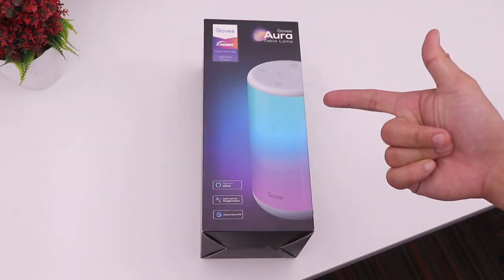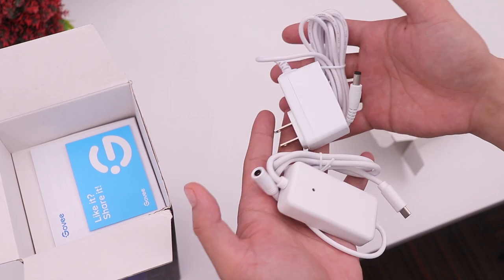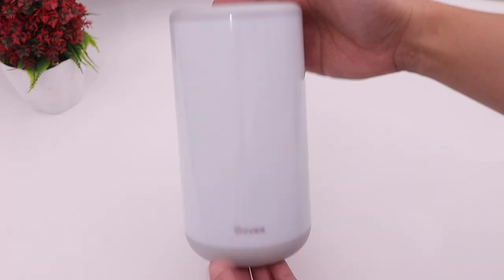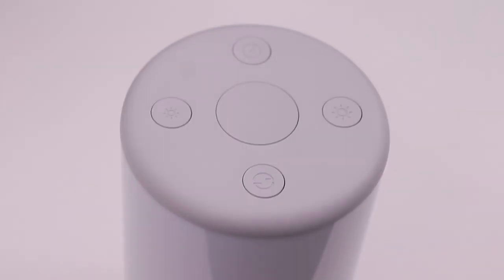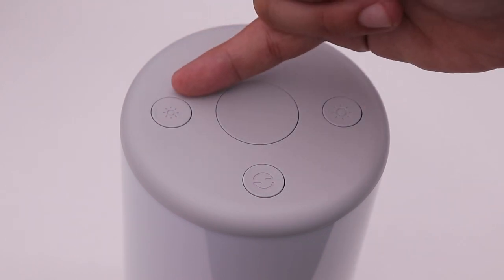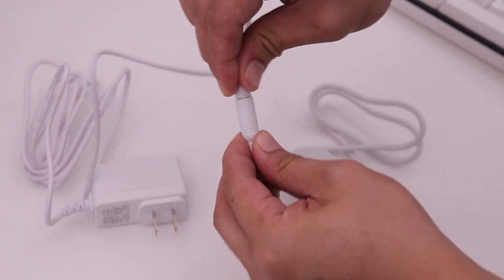Moving on to the Govee Aura lamp. We have the power adapter, control box, a user manual, and the Govee Aura lamp itself. You can see the Govee branding, a rubber ring under it, and on the top there are five buttons: on/off, brightness up, brightness down, music mode, and the light cycle mode.